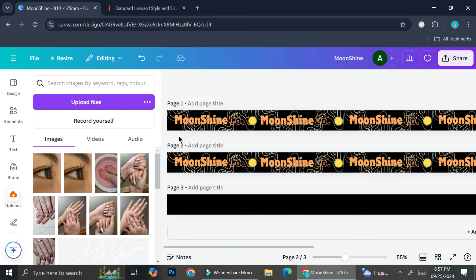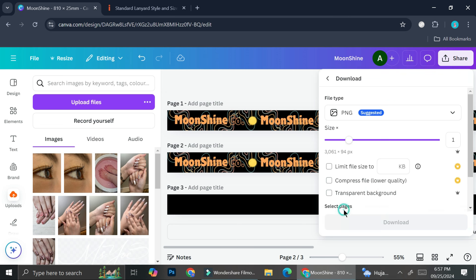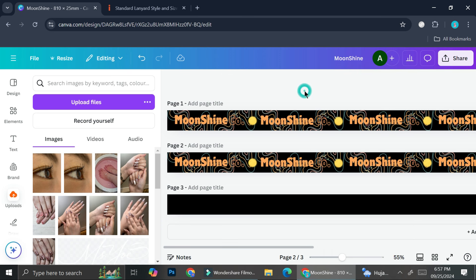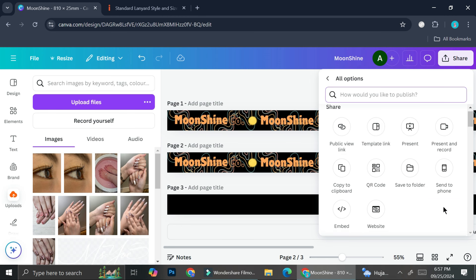Once you're done, click 'Share,' then 'Download,' and choose your file type. You can also share the template with co-workers — click 'Share,' then 'See all,' and create a template link so others can help you design on Canva.